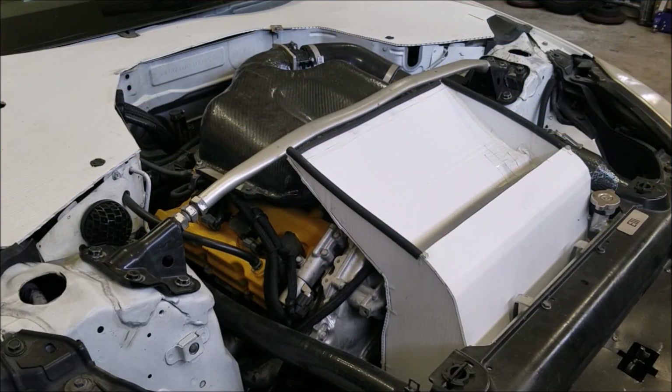My biggest complaint with anything from 1980 forward is that all the engine bays are so ugly — they're full of emissions equipment, full of wires, with really no thought or care taken to making an aesthetically pleasing engine bay. It's never going to be the same as opening the hood on a muscle car from the 60s, but after years and years of work I do think I've created a pretty good looking engine bay.